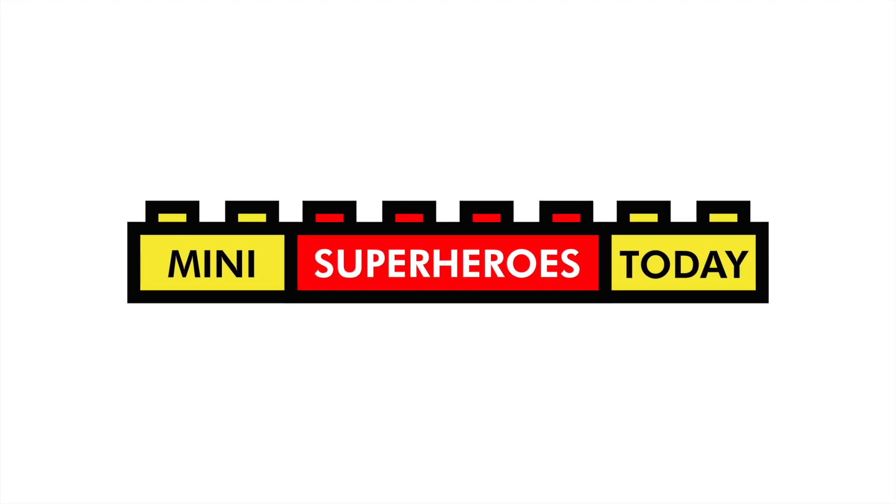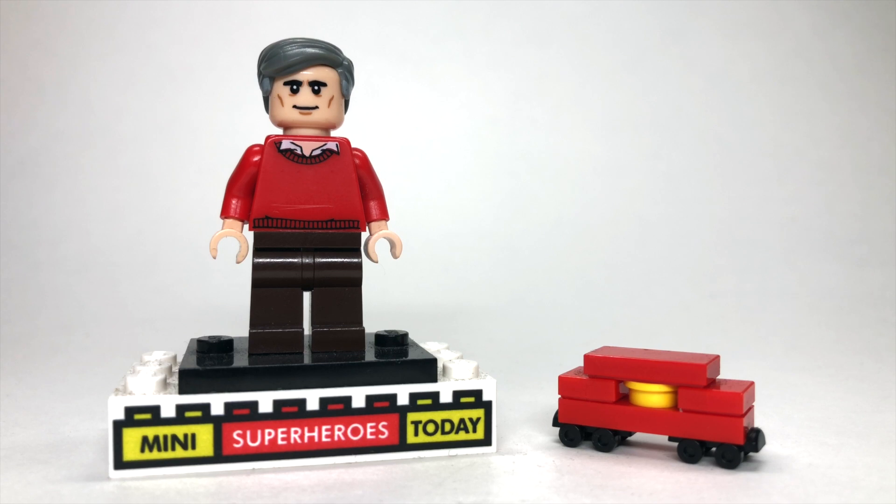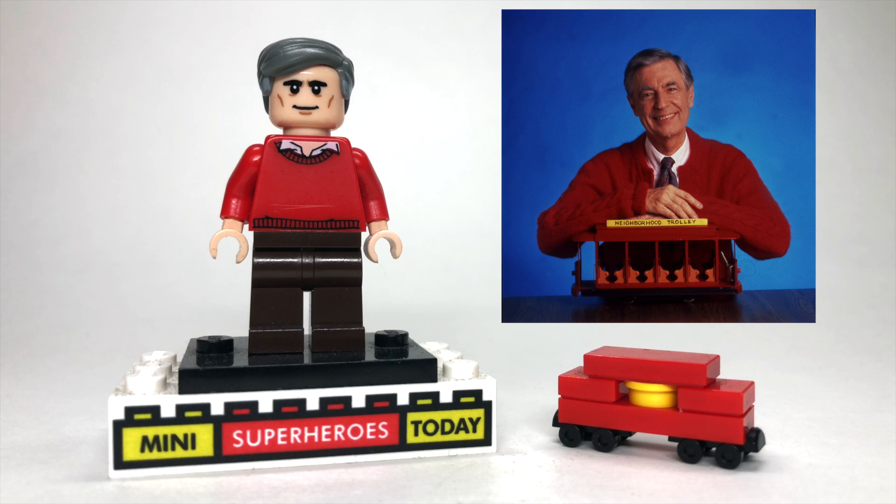What is up you guys? This is Mini Superheroes Today, and in today's video, I'll be showing you how to make TV legend Mr. Rogers using 100% official Lego pieces.